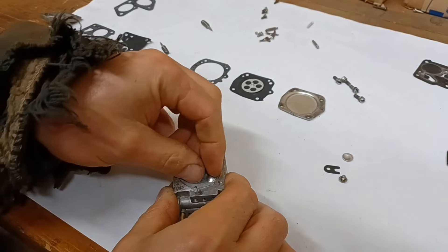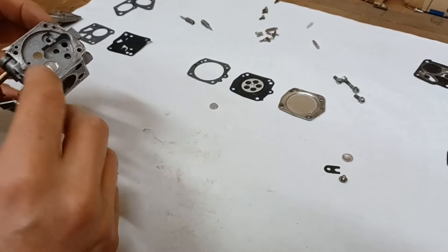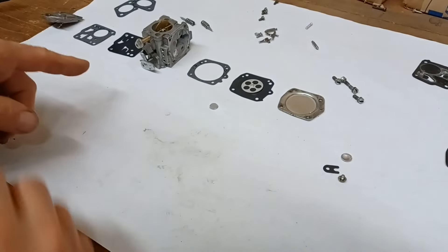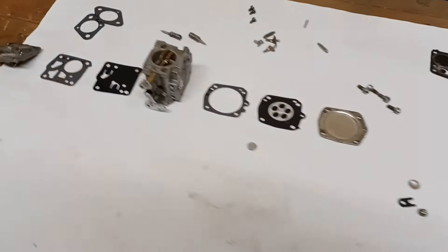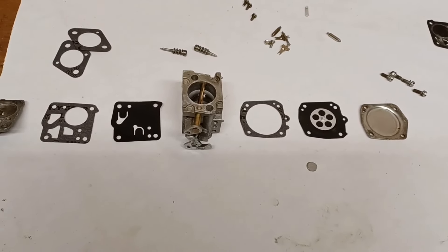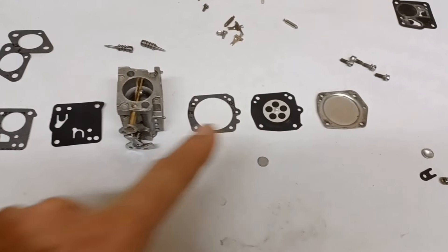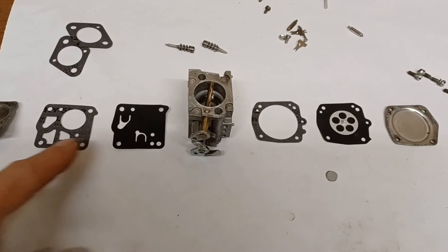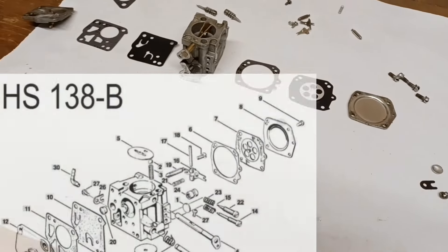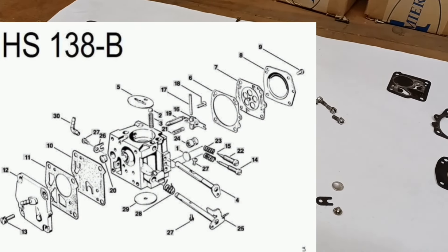I was also taking a look at the gasket setup because this is the side that gets the diaphragm. Looking at the exploded view — on this side it gets the gasket first, then the diaphragm, then the plate. On the other side it gets the diaphragm first, then the gasket, then the plate. I want to make sure I get this in the right order so we don't have any issues with it running after I get it together.